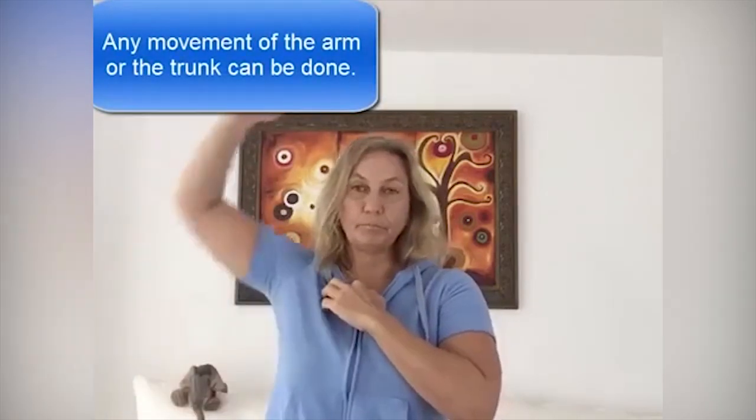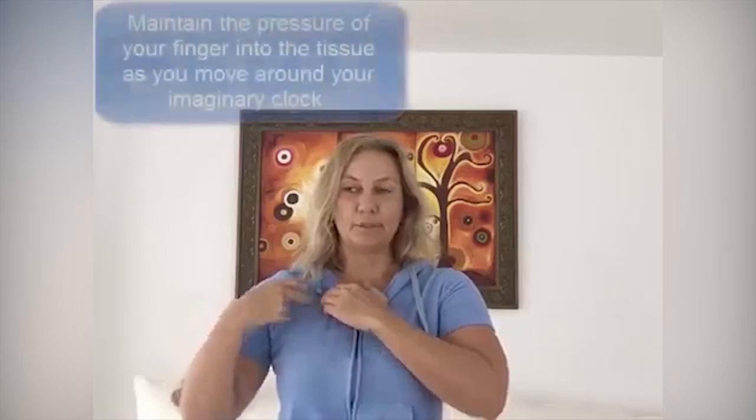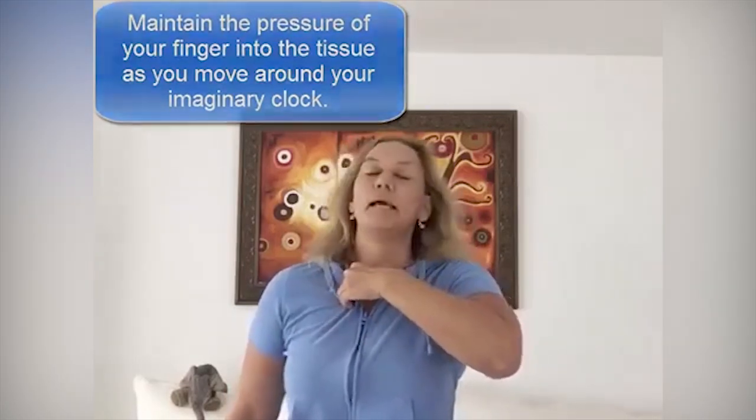What you can do is simply move about it — you can go ahead and breathe, or you can move your arm up and down. Do that until that pain kind of subsides. Then follow that rib outward toward the armpit, go to the next tender spot, go around your imaginary clock, find the direction that's most tender, and move about it about ten times.